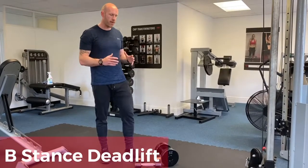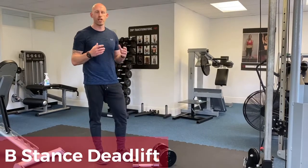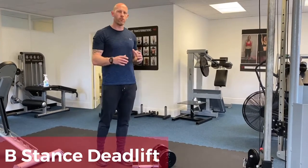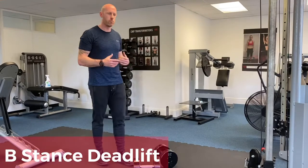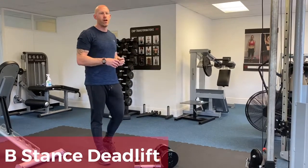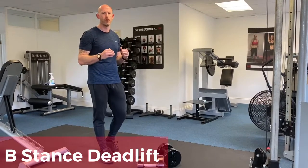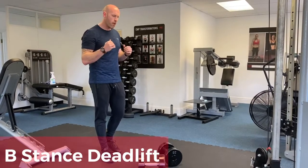We're going to run you through the B stance deadlift. The B stance can be used for lots of different lower body exercises, particularly hip thrusts and deadlifts. We probably wouldn't use it so much for squats, just because of what we're trying to achieve in terms of knee flexion.